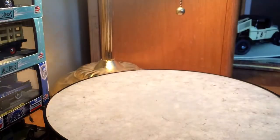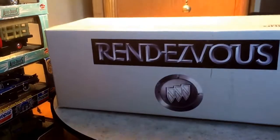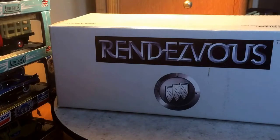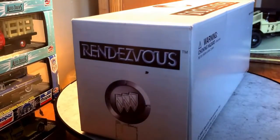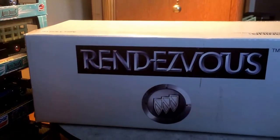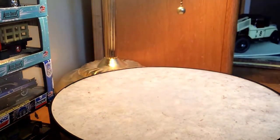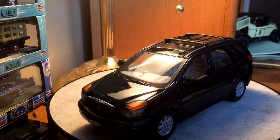I want to show you guys the box this came in because it's a pretty nice box for a Maisto model. Judging by the box and from some of the other ones I've looked at, I kind of think this was maybe a promotional model given to dealerships to display or hand out. But it does make for a nice little display. Alright guys, well that's it on the Rendezvous. As always, I appreciate you guys taking the time to check out the video, and I'll see you next time.